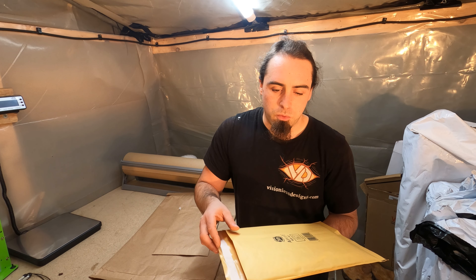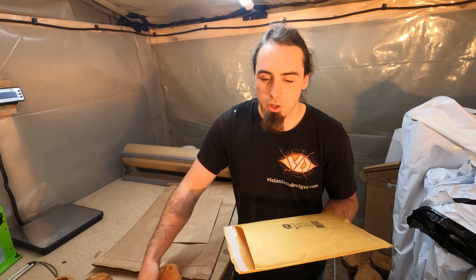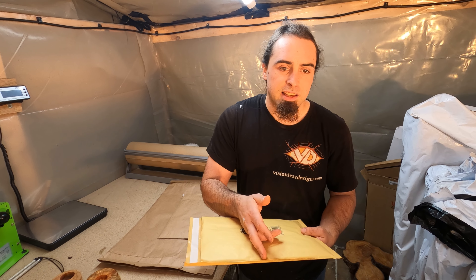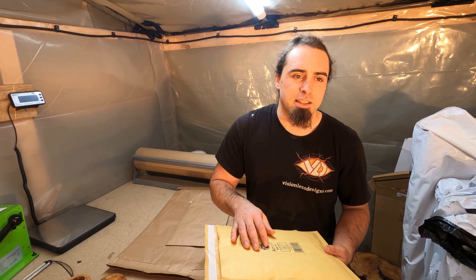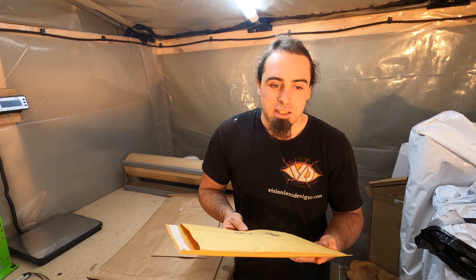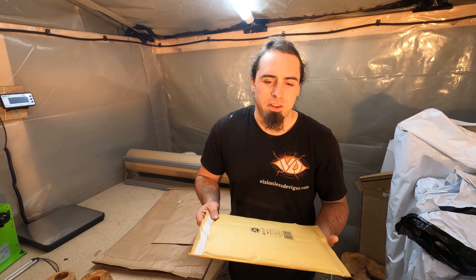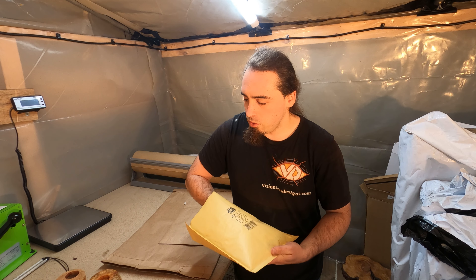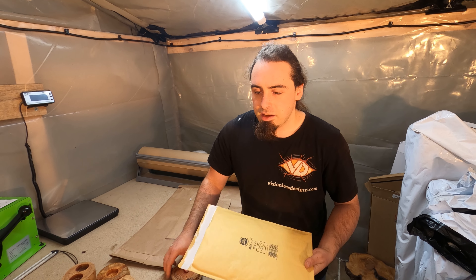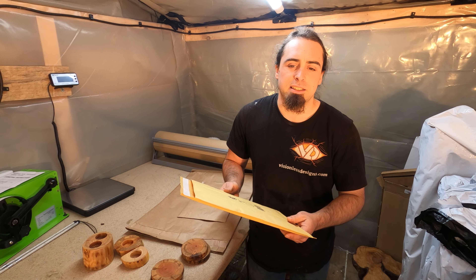There's also an idea with these: if someone only wants, for example, two coasters, you can cut these down and then tape up the end and get two envelopes out of one. That can be a bit of a saving. So I always go for ones that I can fit multiple things in and cut them down to fit smaller orders. These are the big large-letter-size envelopes I use.